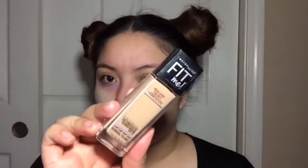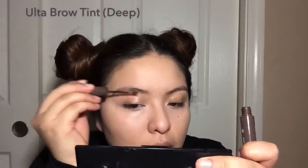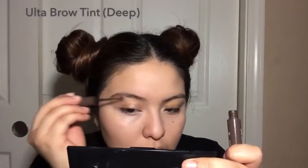Grabbing a purple corrector to cover up my dark circles. Then grabbing the Fit Me foundation — I'm in shade 130 — and applying that onto my face with my beauty blender. Here I'm just brushing my brows.